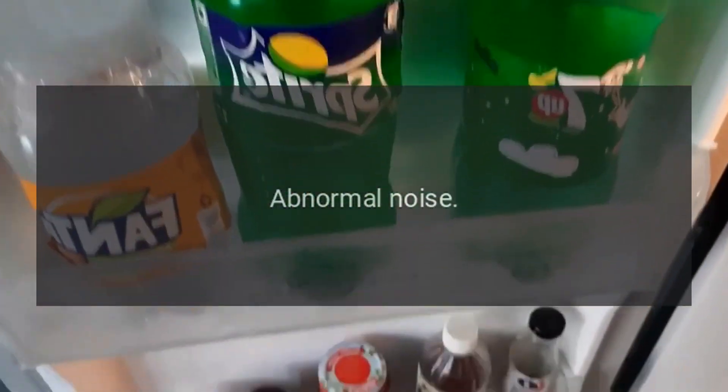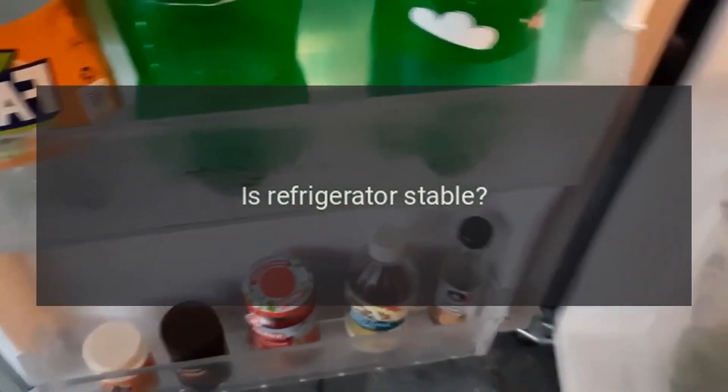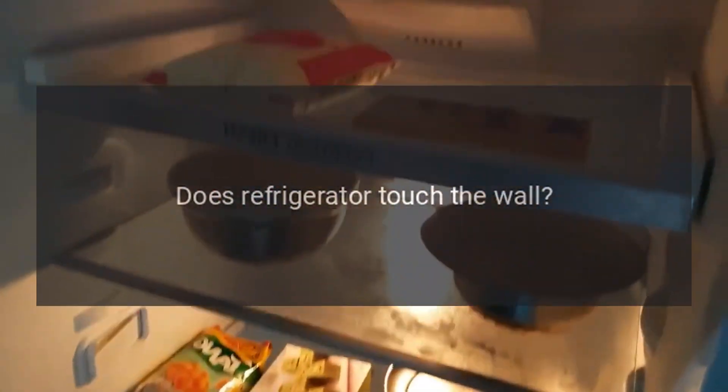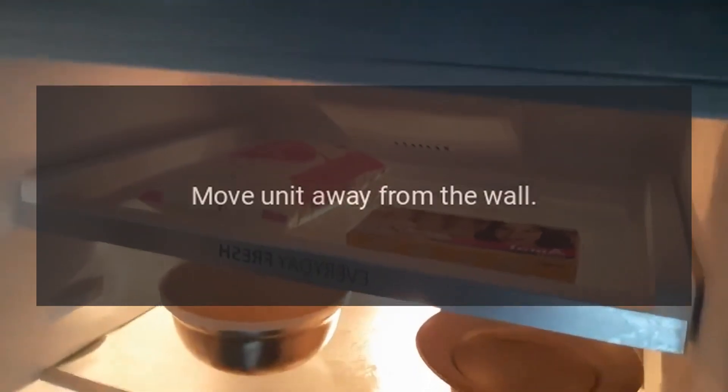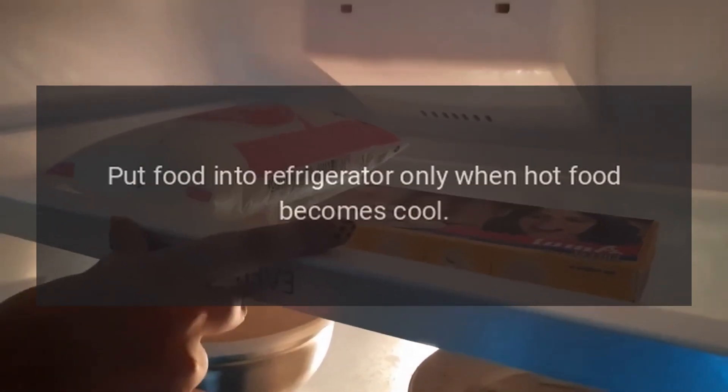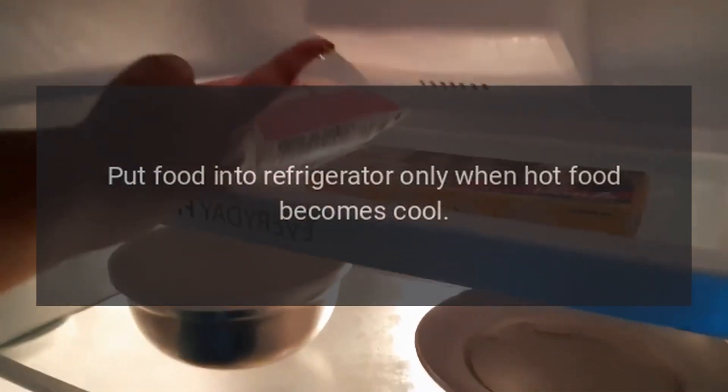Abnormal noise: is the refrigerator stable? Adjust the refrigerator's adjustable feet. Does the refrigerator touch the wall? Move the unit away from the wall. Poor refrigerating efficiency: did you put in hot food or too much food?